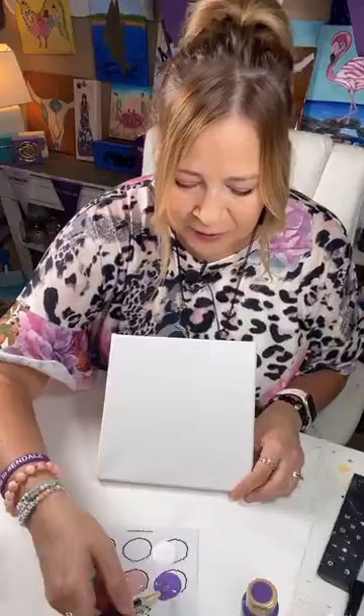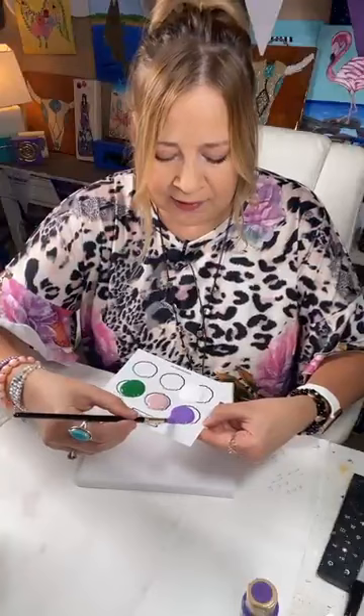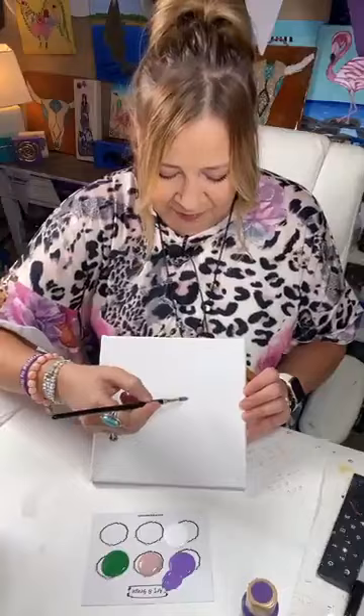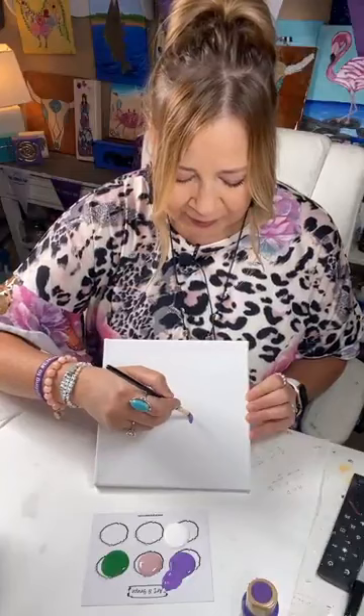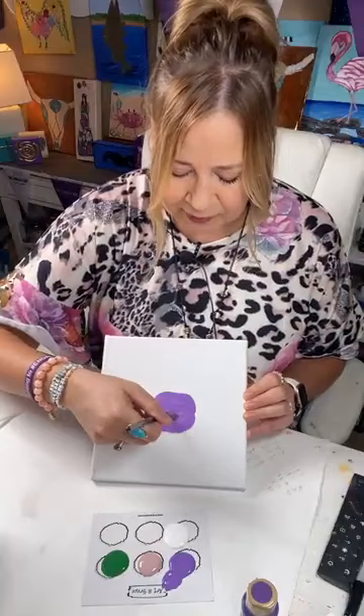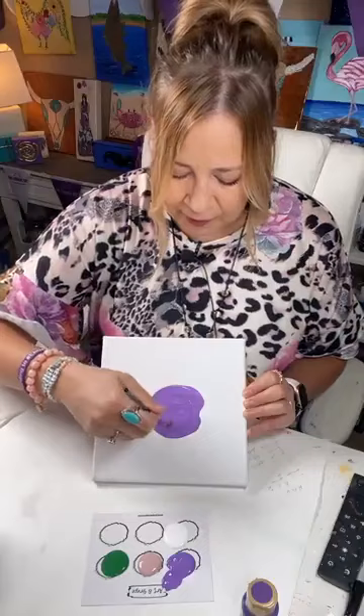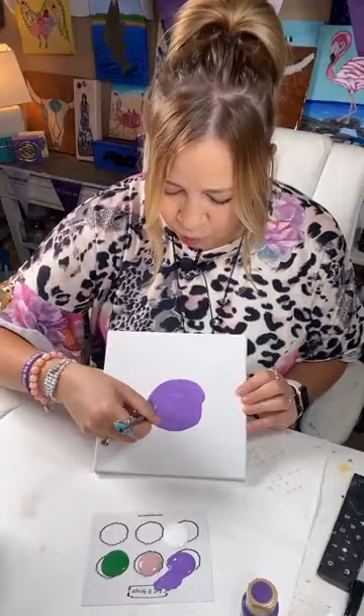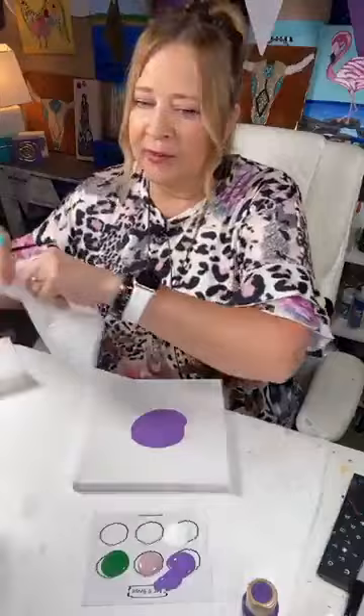I'm going to take my round brush — let me show you the palette. Take the round brush, get it into this purple, roll it around and get it good and filled, press it down. We're just going to start anywhere and fill the page with these flowers. I have something special I'm going to do with them — this is different from what you've seen me do.